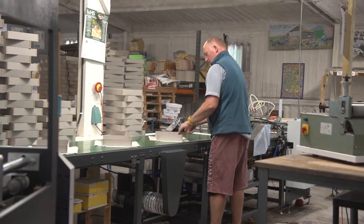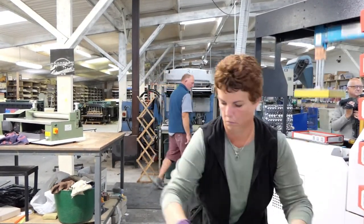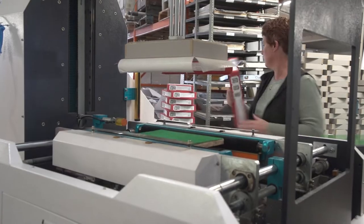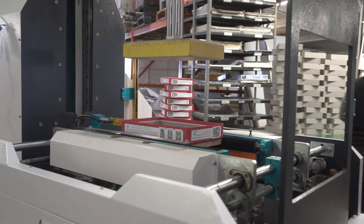The boxes then go through our semi-automatic gluing machine, which enables the operator to make a beautiful box — nice, square, neat and tidy. The machine does all the folding for you.